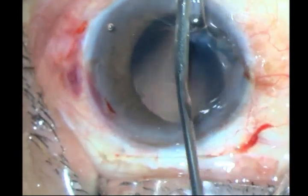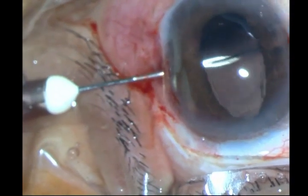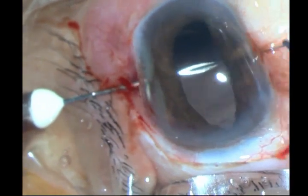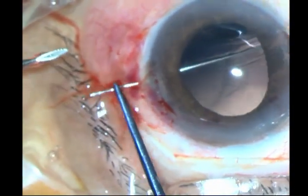I should have closed the incision and done this — this is a vitrectomy eye, it is going to be soft. There is a large incision there although it is self-sealing. Anyway, I have railroaded one scleral suture through my Hoffman tunnel. I go about one millimeter onto the limbus on either side.